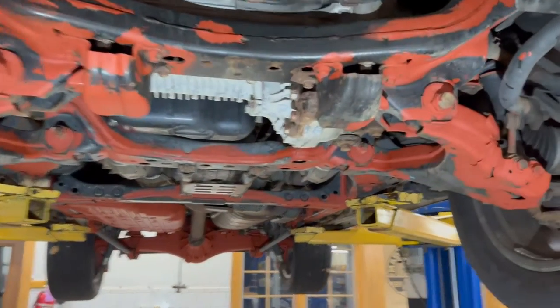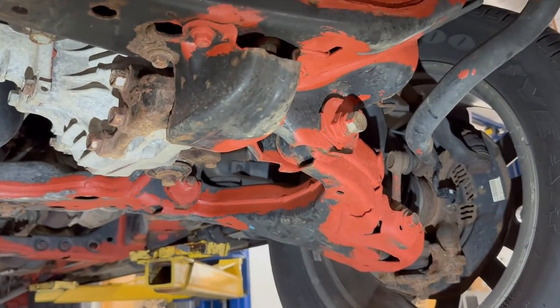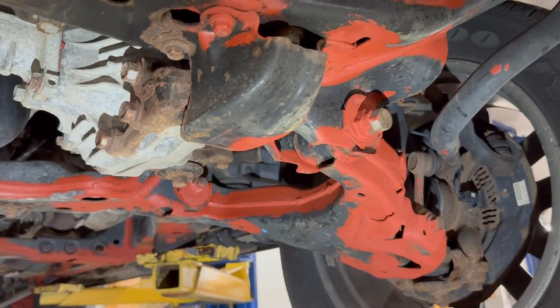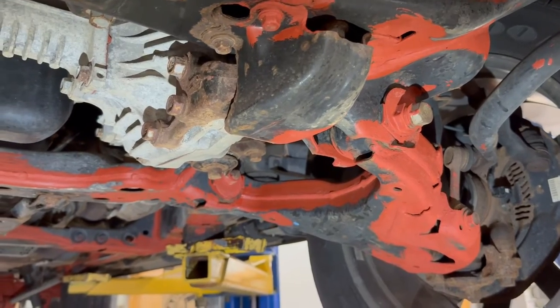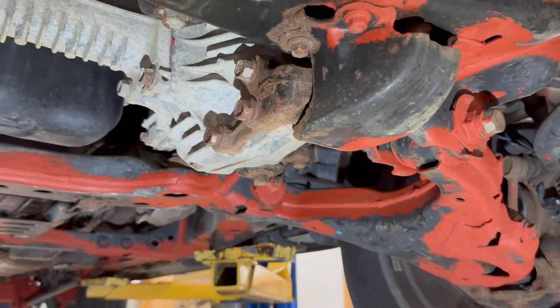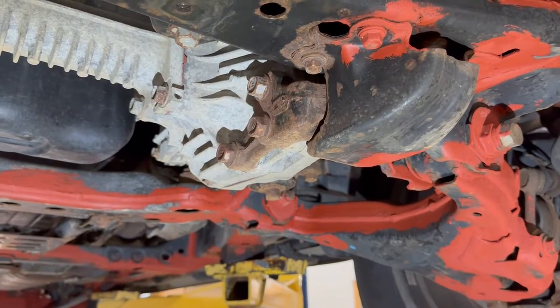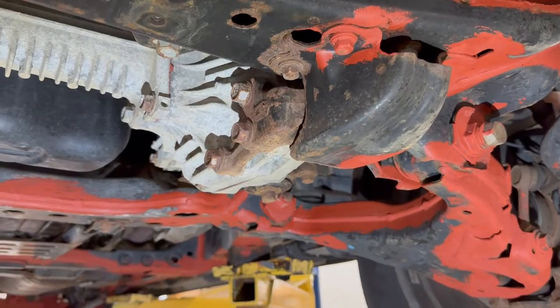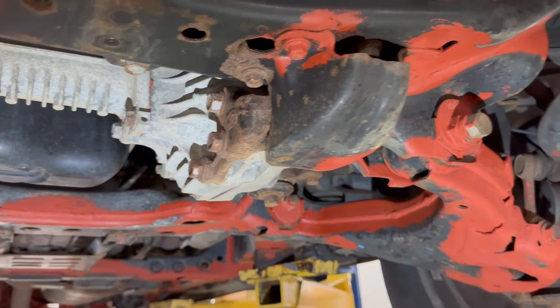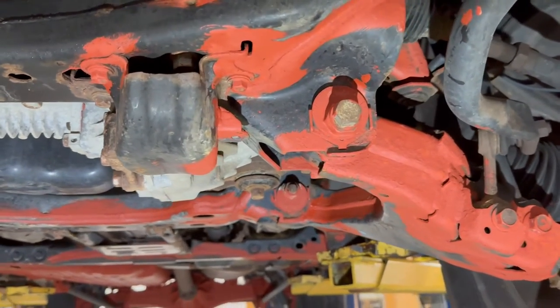This is a very important step. We have a variety of different products we use on different types of underbody conditions. The first thing we do of course is remove any loose rust. Once we've done that we determine which product would be used next, and for this vehicle we're using the rust penetrating primer.